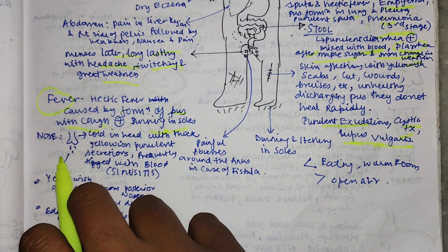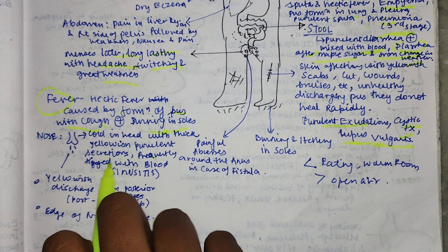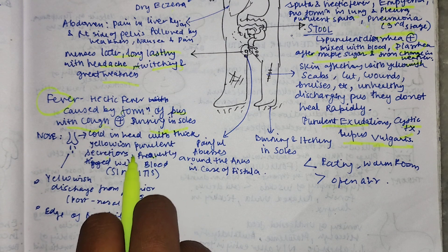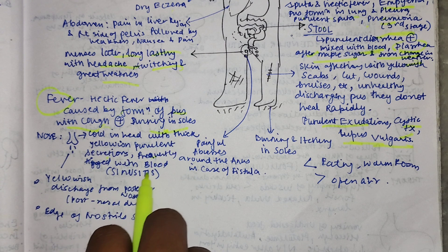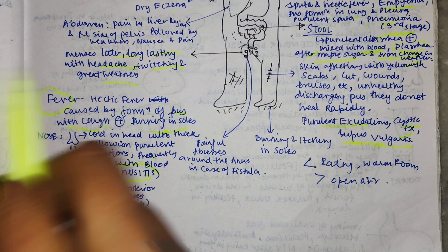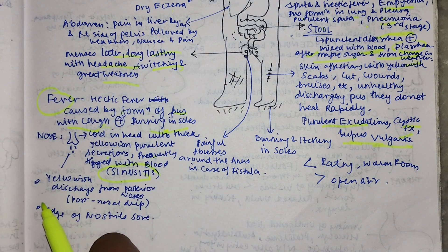For the nose, there is a cold in the head with thick, yellowish, purulent secretions frequently tinged with blood. The nose will discharge thick, yellowish material mixed with blood - the condition is sinusitis. Calcarea Sulfurica can be given in sinusitis, as the discharge is yellowish, thick, and lumpy. There is also yellowish discharge from the posterior nose - post-nasal drip - and the edge of the nostril is sore.